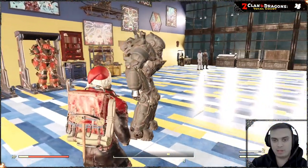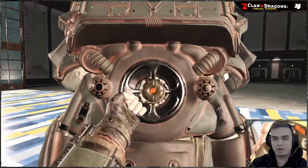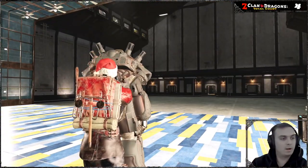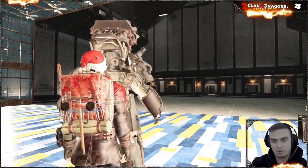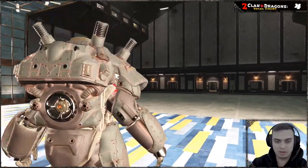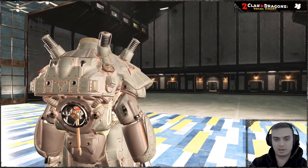Let me get into this power armor so we can see it better. We're going to look at it in third person and then do a quick check in first person just to make sure nothing is blocking. And according to what I can see, nothing is blocking.